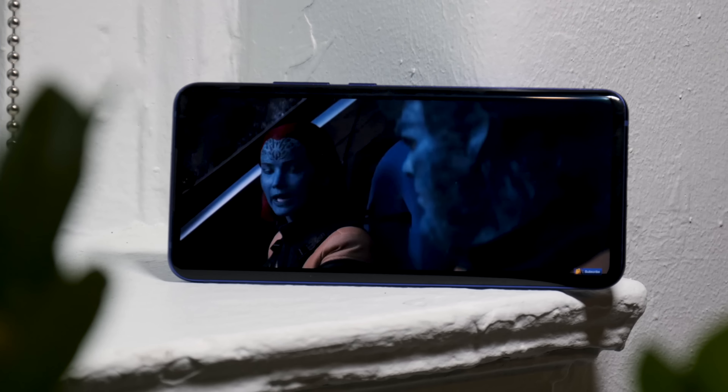There is an in-display fingerprint sensor, though it wasn't set up yet for testing. It'll be interesting to compare it to the improved fingerprint sensor on the OnePlus 7 Pro. If the in-display sensor proves to be a pain point, there's also face unlock for quick unlocking, though it's not as secure as Apple's Face ID.